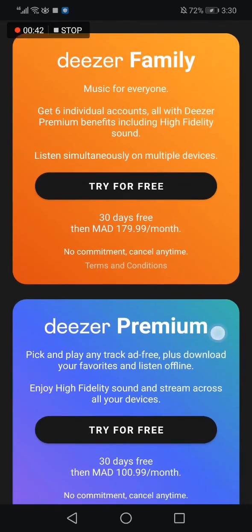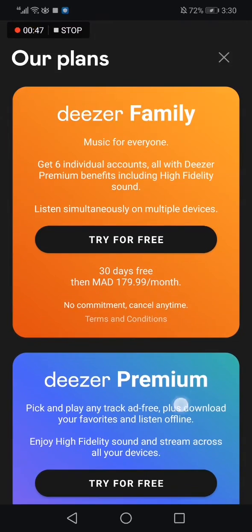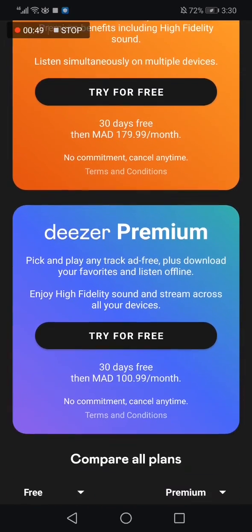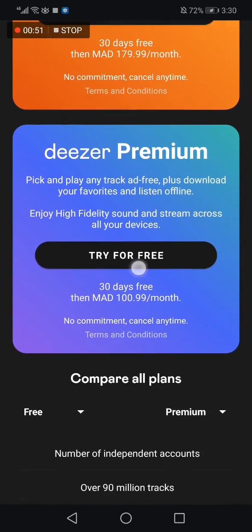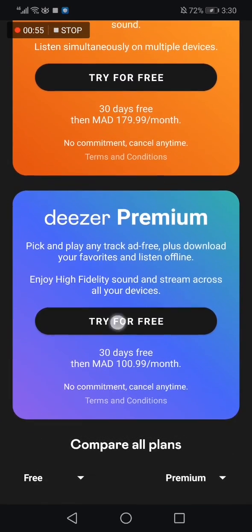After you click on it, you will find a lot of plans. Actually, there are only two plans: the Deezer Family and the Deezer Premium. You can try the Deezer Premium for free by clicking here, or you can pay for it.